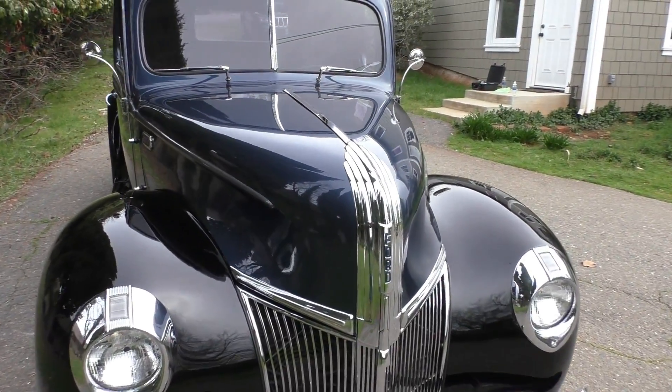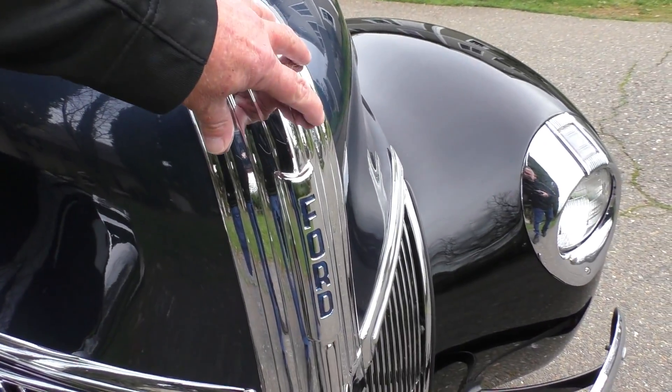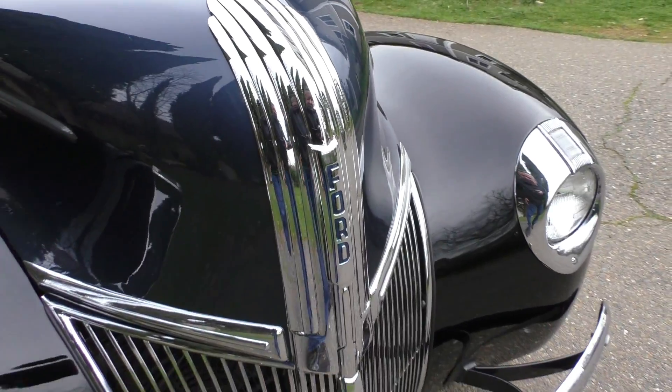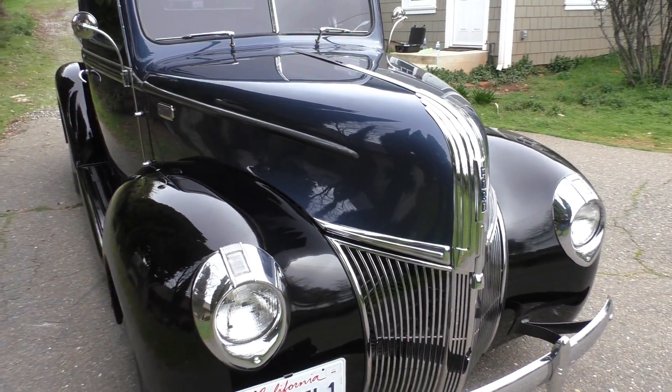As we walk around, you're probably looking at it going, hey wait a minute, that's 1941. Yeah, it has a '41 hood or waterfall on it. These are getting pretty hard to find, and it's a beautiful piece of chrome. I think it's a nice addition to a '40.